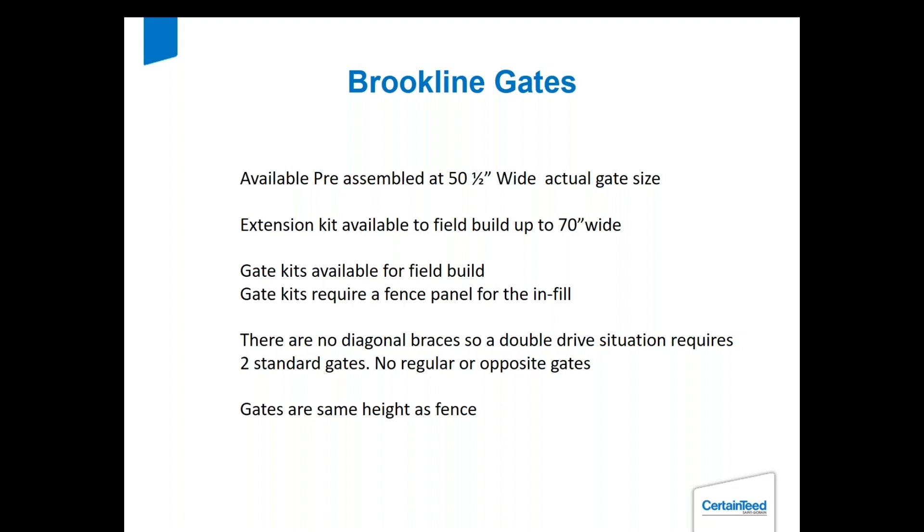Here are the gates. Your gates are going to be 50.5 inches wide if you buy the pre-assembled one. There are extension kits available to take you up to 70 inches. There are also kits for field building and there are no diagonal braces in any of our gates. If you're doing a double drive, you're just buying two regular gates and that will suffice. The gate is the same height as the fence.